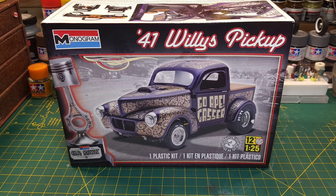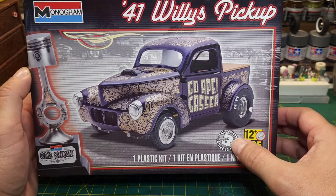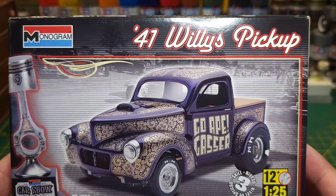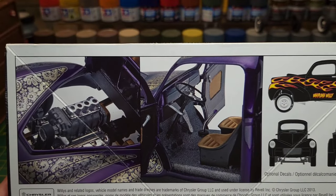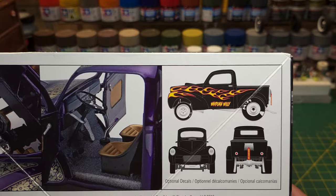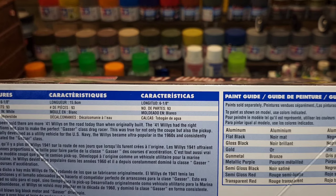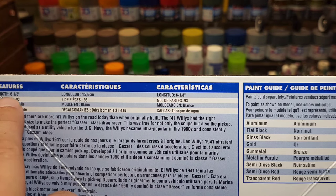So today I'm going to be unboxing the '41 Willys pickup by Monogram. This is 1/25 scale, skill level 3 — it's the car show kit by Monogram. Kit number 854058. It seems to have some pretty cool details to it — opening doors of course, and it looks like it has some flame decals on the side as well.